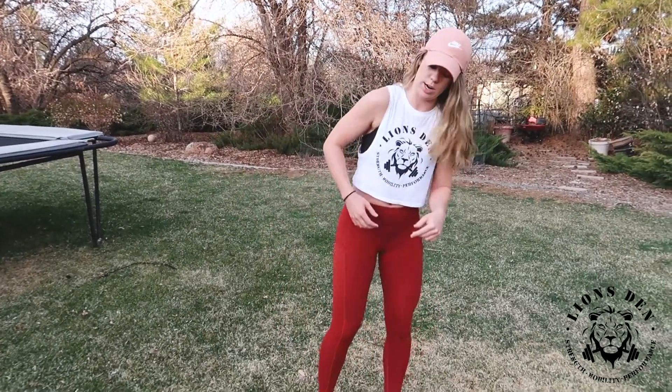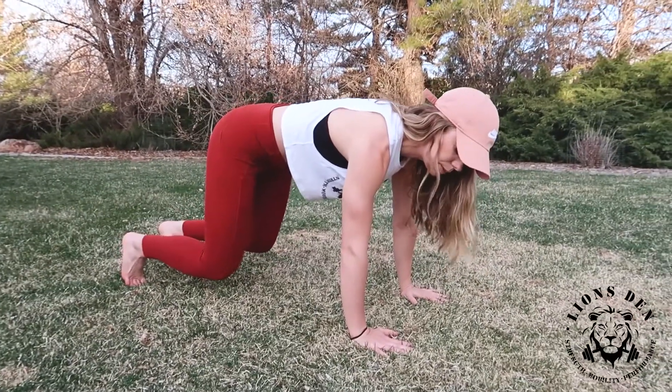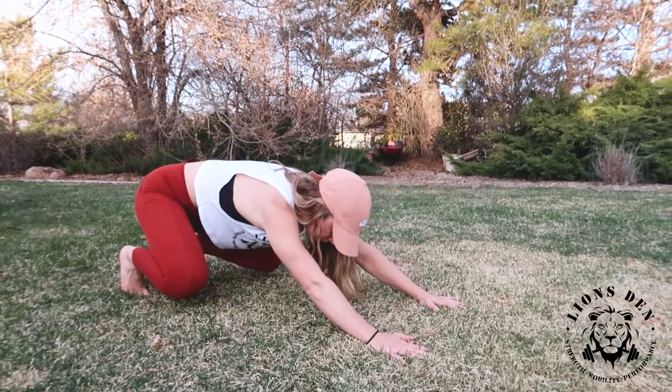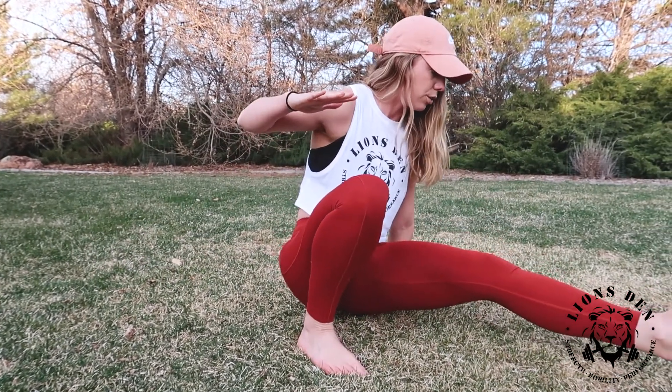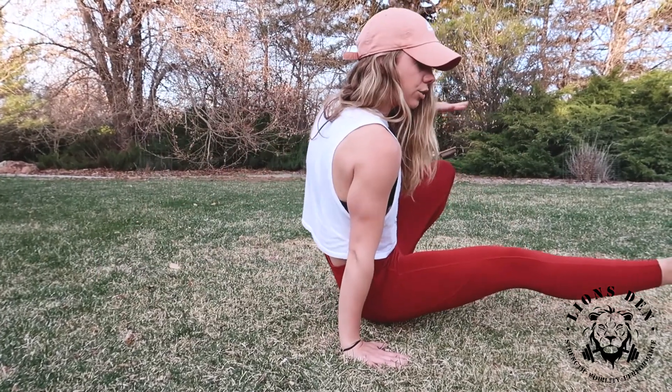This flow is going to be three different movements. We're first going to start in that beast position. We're going to go loaded beast to front kick through on each side. So loaded beast, driving those knees out, front kick through. Loaded beast, front kick through.